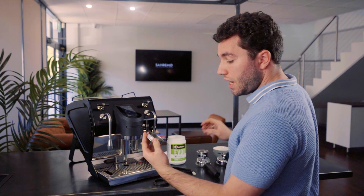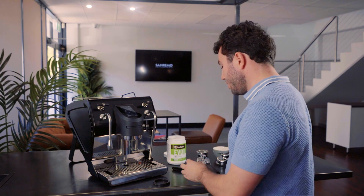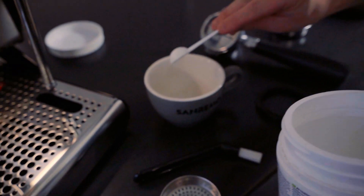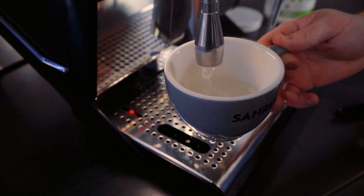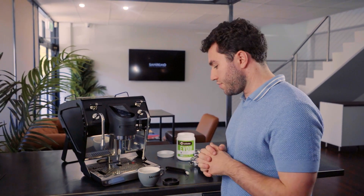If coffee residue is stuck in the disbursement screen's fine mesh holes, similar to the steam tip, get some cafeto — a half scoop — in a cup and take water from the steam boiler. Let the warm water solution dissolve, then place the shower screen in that solution for two to five minutes to loosen all the coffee stuck in the disbursement screen.